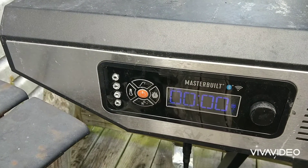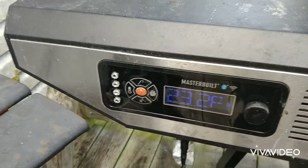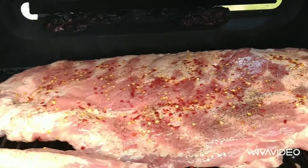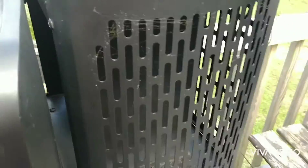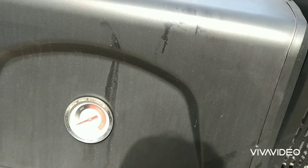We got the smoker up to about 233 degrees. The wind's blowing a lot today so it's gonna be hard to keep the temperature steady. I got the ribs on and they're just starting to cook. The charcoal fan's running. In about two more hours I'll come out here and we'll give a look and see what's going on.